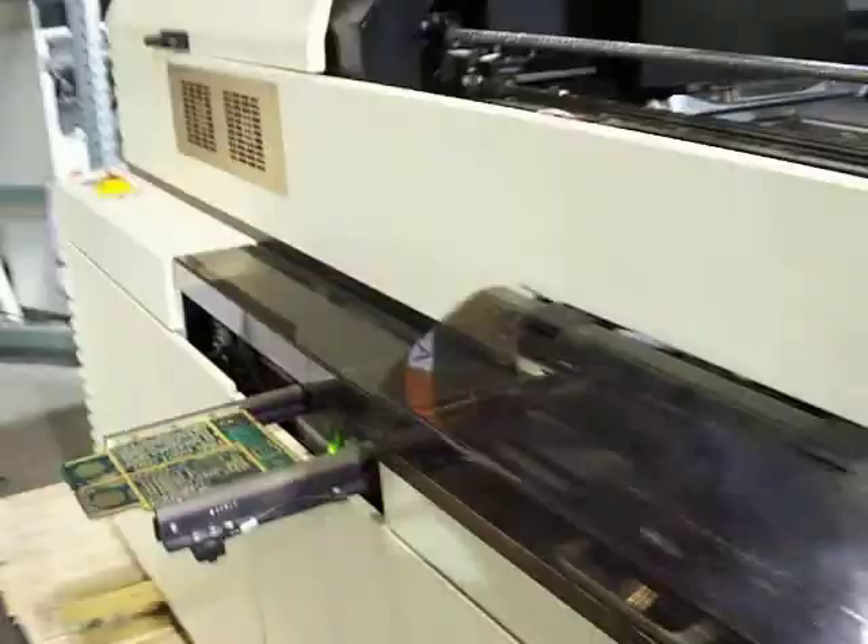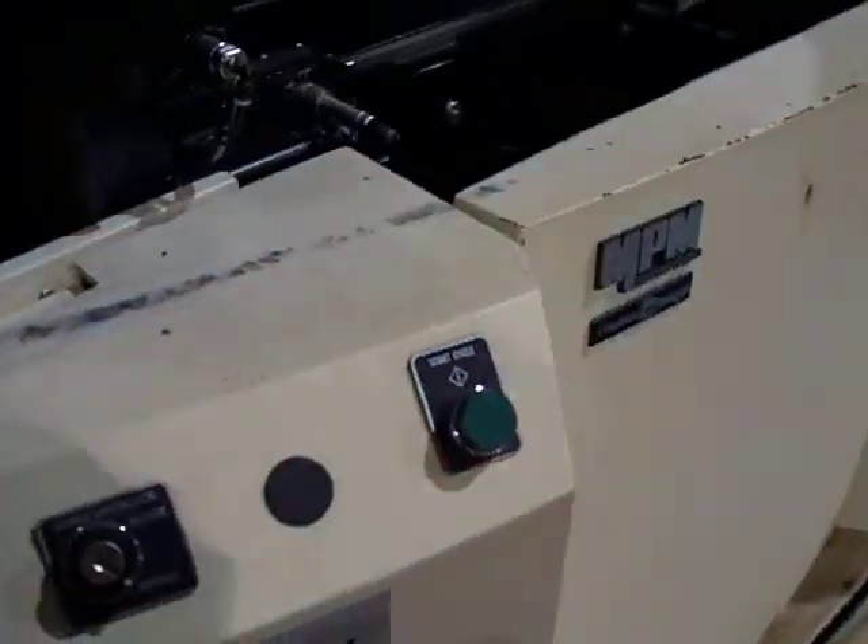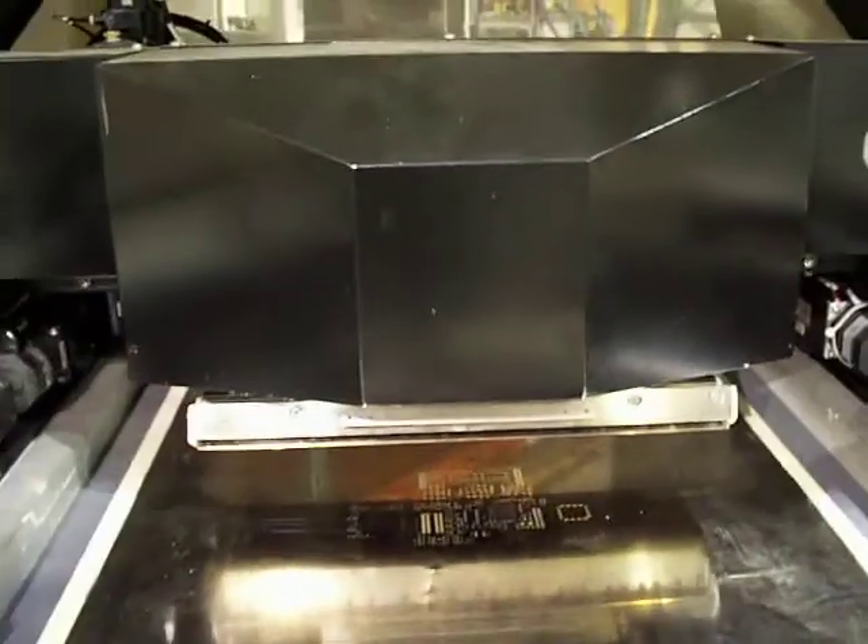One more quick load here — unload the board from the tracks. We'll place it back on the tracks. Start cycle. The board will enter the machine again. Board clamping fires. Board alignment. Look-up-down camera system. And a print stroke.